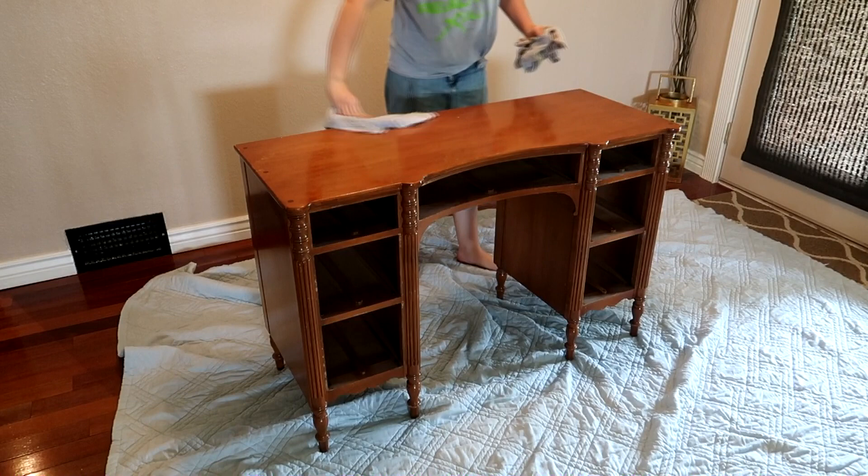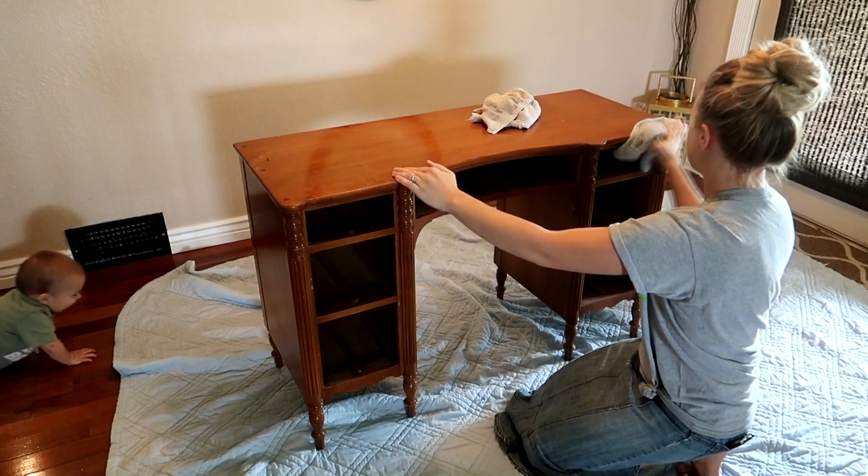After that, I wiped down the dresser with a damp cloth and then I dried it off with a rag, just to make sure that there was no dust or dirt on it before I started painting.